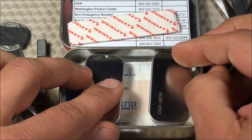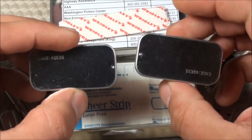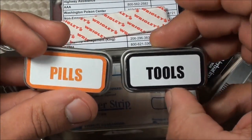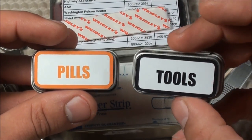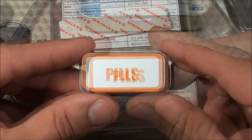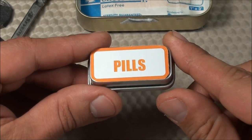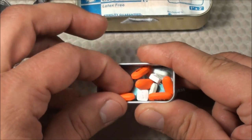These are also made by County Comm — these are the County Comm mini tins. I actually use these as little separate micro compartments for other items. I have them labeled: one is a Pills compartment and the other is a Tools micro compartment. Let's go through some of the items in each. We'll start first with the Pills compartment.